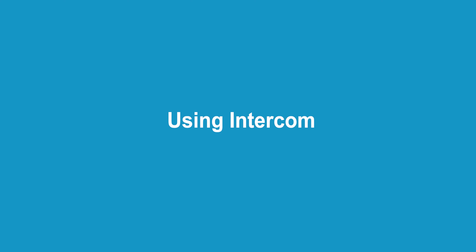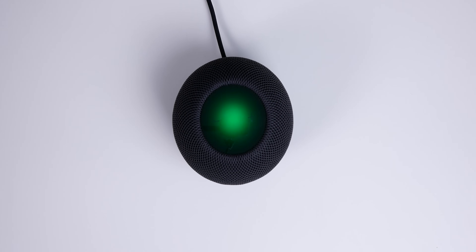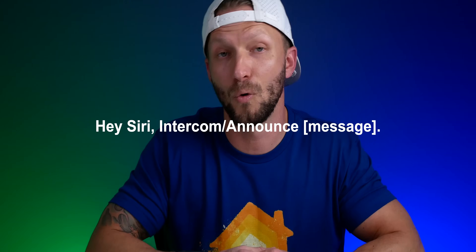One feature we have to talk about when discussing multi-room audio with HomePods is the intercom feature — one of my absolute favorites. Intercom lets you send and receive messages from one HomePod to another or to multiple HomePods, and it even works with iPhone, iPad, iPod touch, Apple Watch, CarPlay, and can even broadcast through AirPods. You can determine who receives intercom notifications and when in the Home app settings. To send an intercom message, just say 'Hey Siri, intercom' or 'announce' followed by your message.